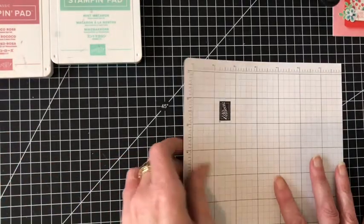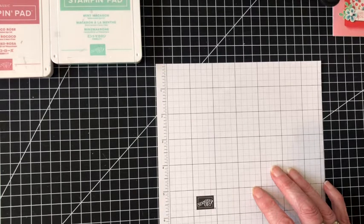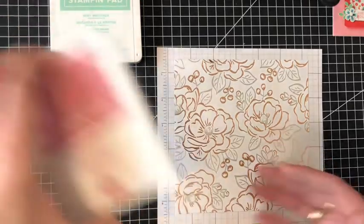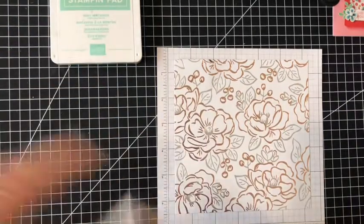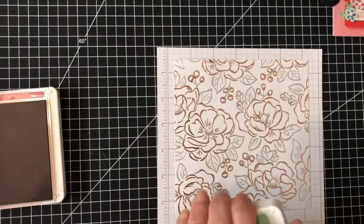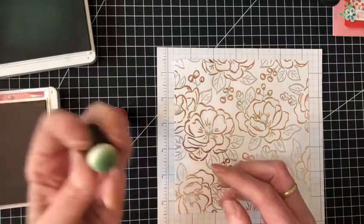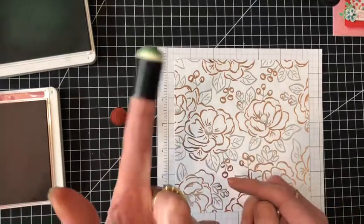Tonight I'm going to do it a bit differently — I'm not actually going to show you how to make a card. I'm actually going to show you techniques with the foils. First of all, I'm going to bring in the beautiful flower paper. I've got inks — Rocco Rose and Mint Macaron. Using a sponge dauber — it's like a little sponge on the end of a plastic fingertip that you put on your finger.